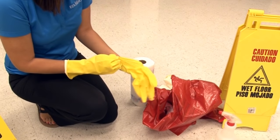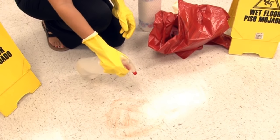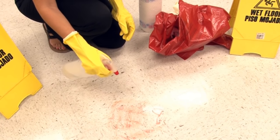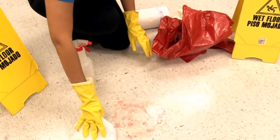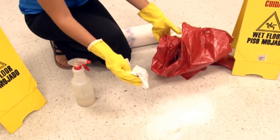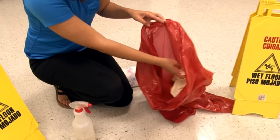Put on a new pair of gloves and thoroughly spray the contaminated area with bleach solution, being careful of your surroundings. Let it stand for a couple of minutes. Use more paper towels to wipe the contaminated area again, then dispose of the used paper towels and your second gloves in the biohazard bag.